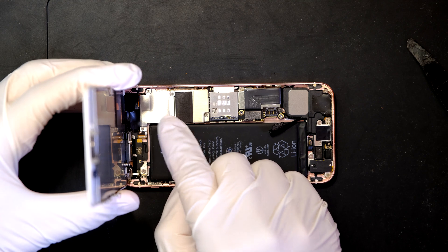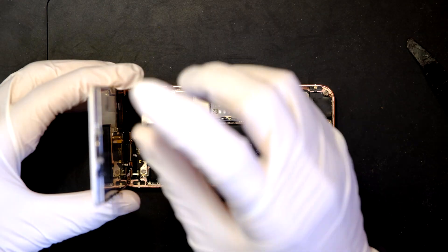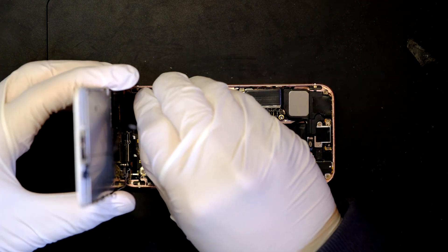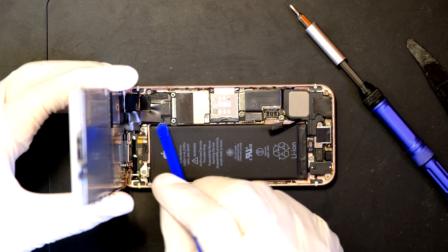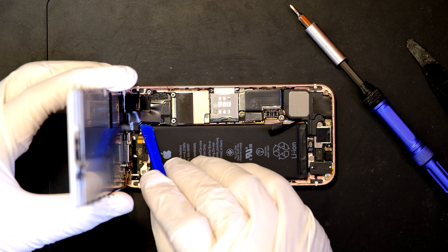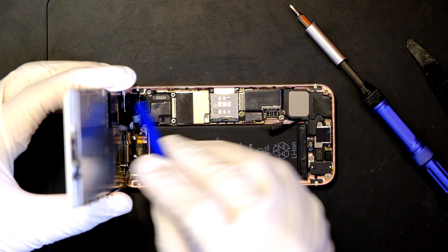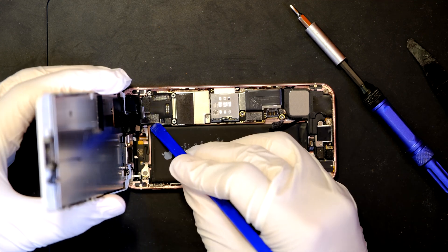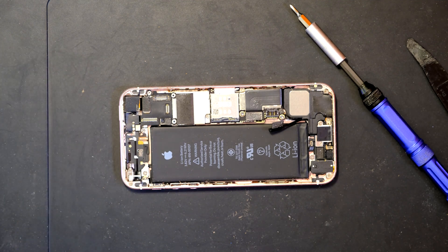Four more screws to remove this metal shield. Now carefully disconnect all the cables that you see — one right there, one more in the middle. Three cables to disconnect and the screen is now free.